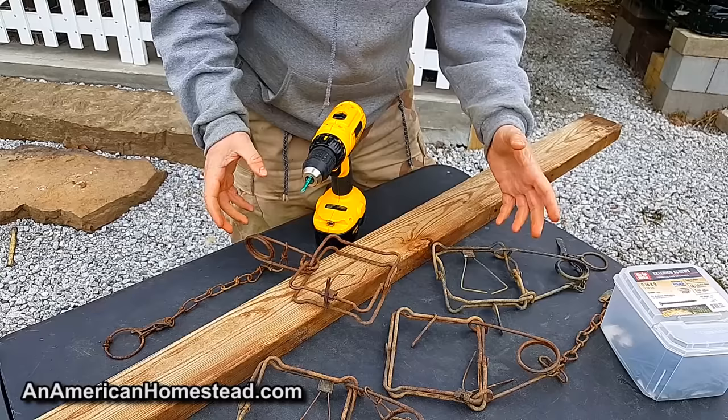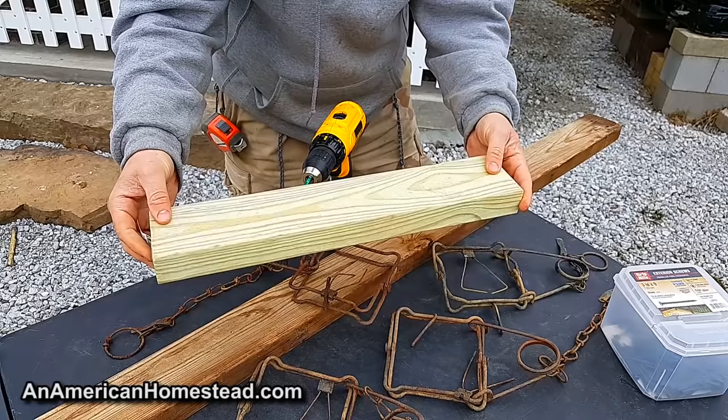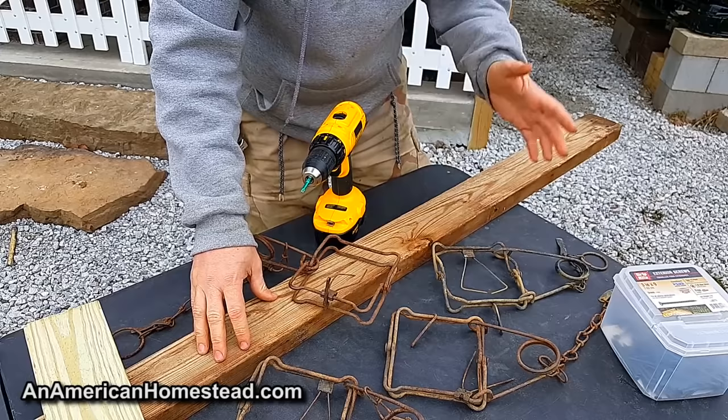I'm not going to build this and catch a squirrel on camera just for the purpose of a video, but I am going to show you how you can do it. For demonstration purposes we'll use this roughly 16-inch two-by-four. On a full six-foot two-by-four you should be able to fit four — probably five — of these 110 Conibear traps.